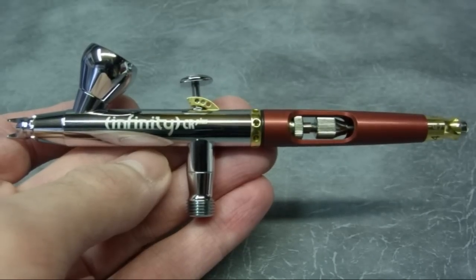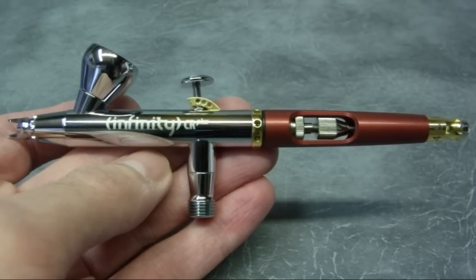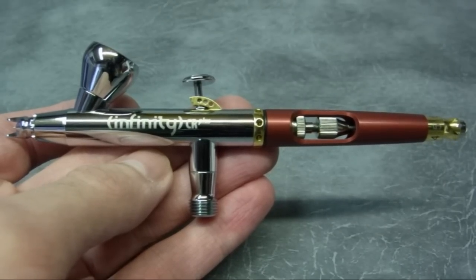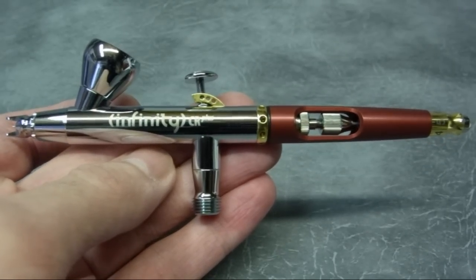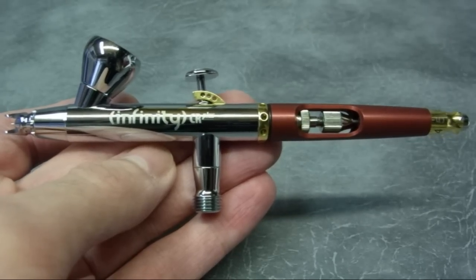The CR Plus also has three solvent resistant PTFE seals, needle bearings inside, and a new type of screw technology, so it has improvements both internally and externally. We'll take you through the main features of the airbrush and strip it down and put it back together again.